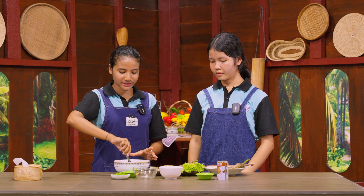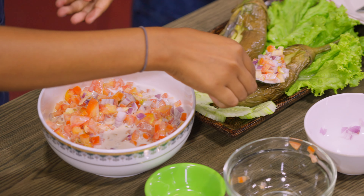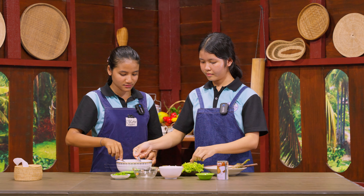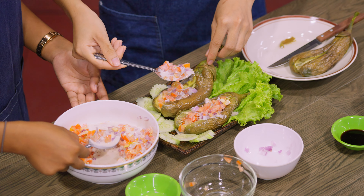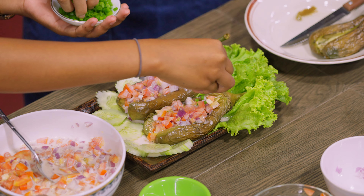So now we are going to pour the ingredients inside the eggplant, and then put that in. After that, we are going to put spring onions on the top of the eggplant.